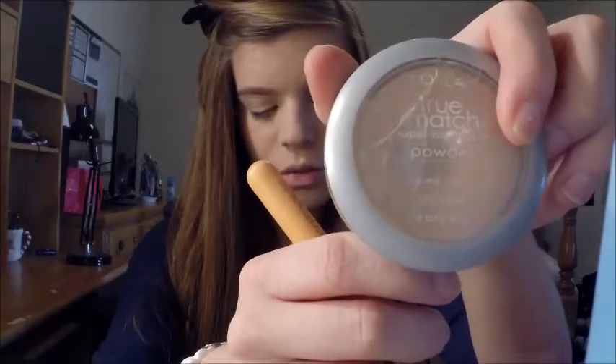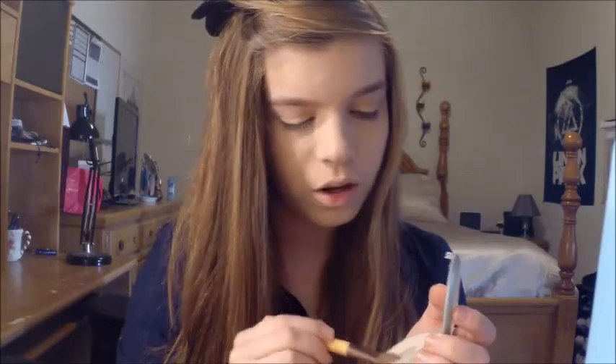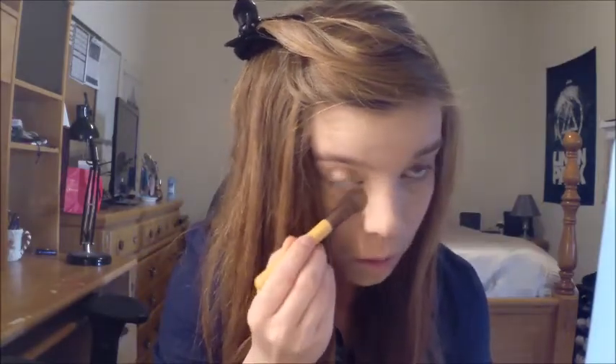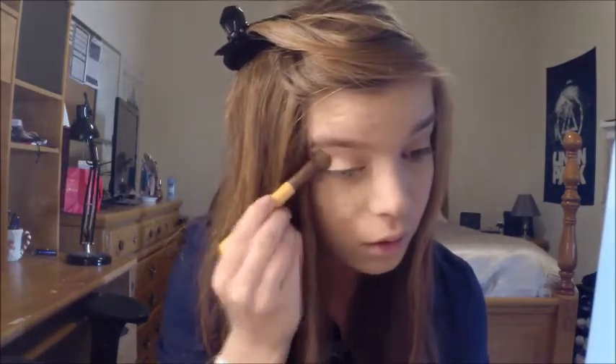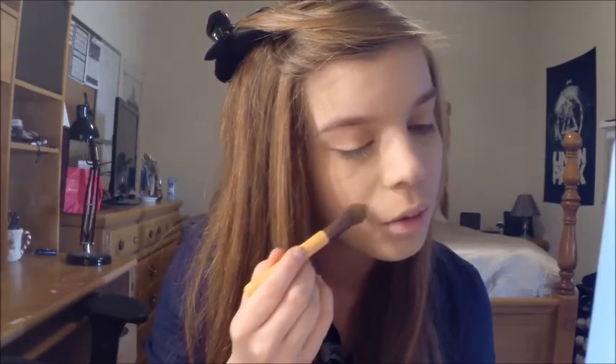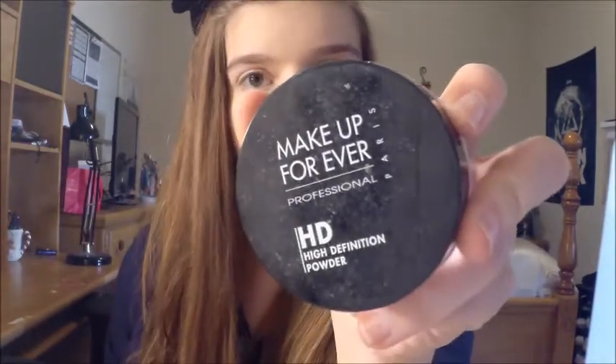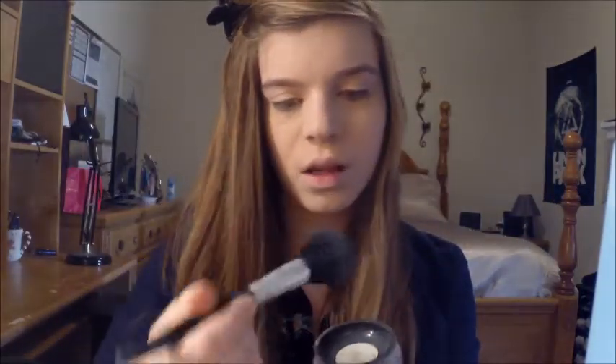Now to set the concealer I'm using my True Match powder by L'Oreal in Classic Ivory, and I'm just going to be patting that on an EcoTools eyeshadow brush. I'm going to pat that underneath the eyes to really set that concealer so it doesn't move during the day, and then lightly tap the powder onto the places where I put the Glamoflage concealer. Now I'm going to go ahead and take my Makeup Forever HD powder on a big fluffy brush, swirl a little product on, and just pat this in my T-zone to set the foundation and powder so they don't move. And that is it for my foundation routine.